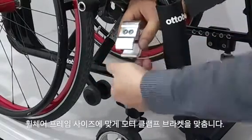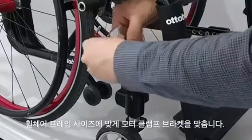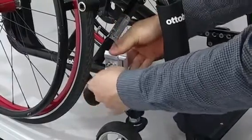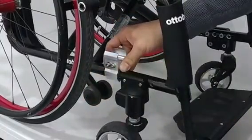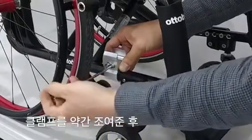Fit the clamp's bracket on the proper side of the wheelchair's frame. Then tighten the clamp slightly.